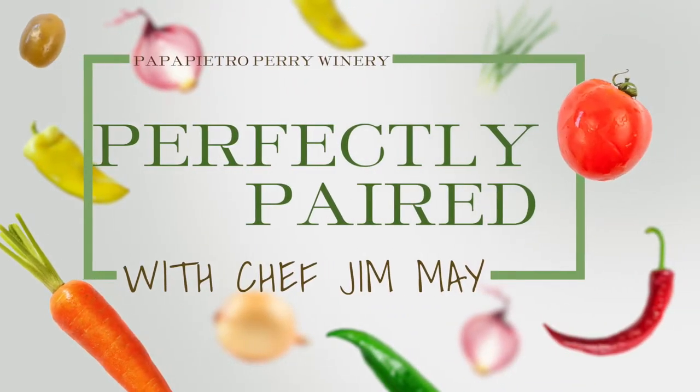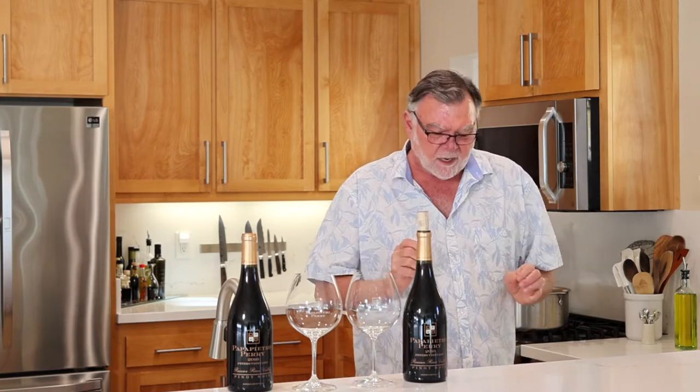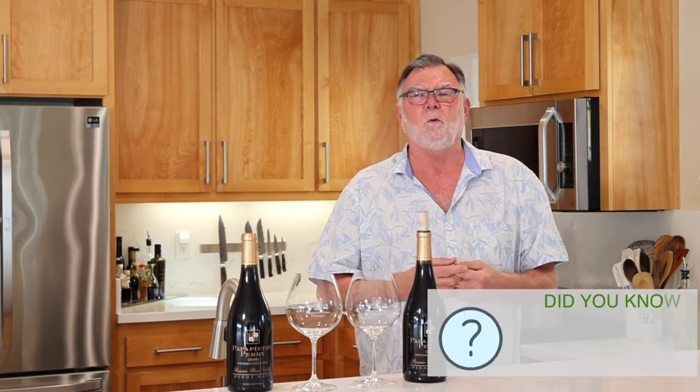Hello and welcome to a new episode of Perfectly Paired with Chef Jim May. This is a new season. Last year was a different year but it was a lot of fun for cooking and staying at home. This year we're going to do a lot more fun things, starting with a soup, which is what we do at the winery.